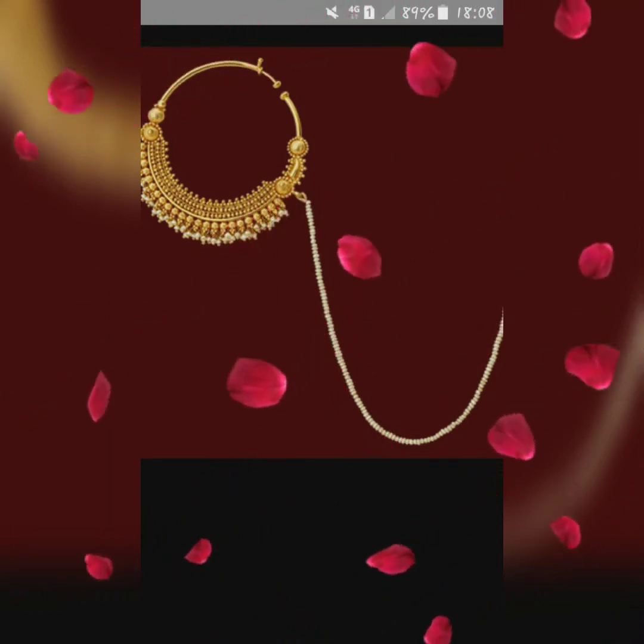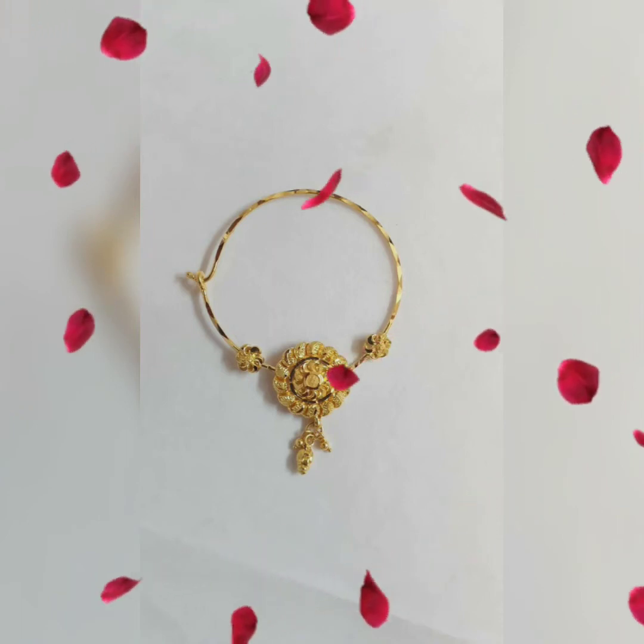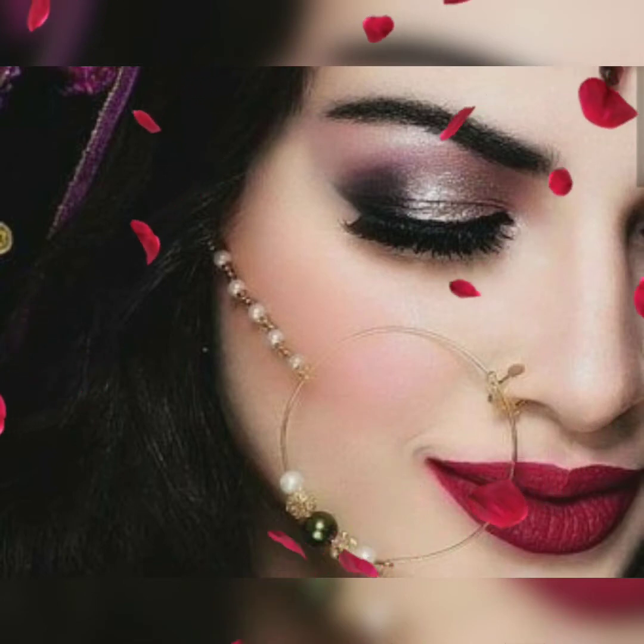You will find it all very useful. Friends, you will see 20 plus nose ring designs in this video — a 20 plus nose stud collection.